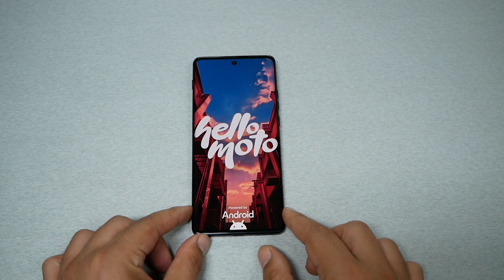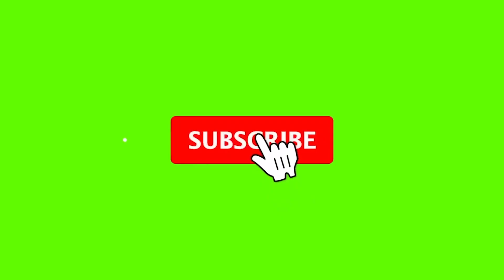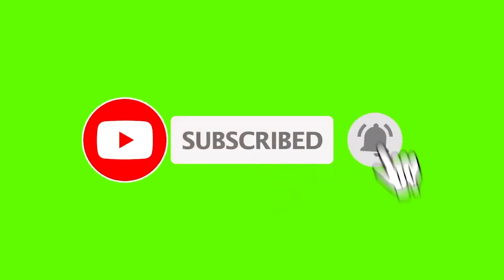I hope you guys found this video helpful. If it did, thumbs up and subscribe for more here on Variety Stick. Thank you so much for watching — as always, we will talk to you in another video.